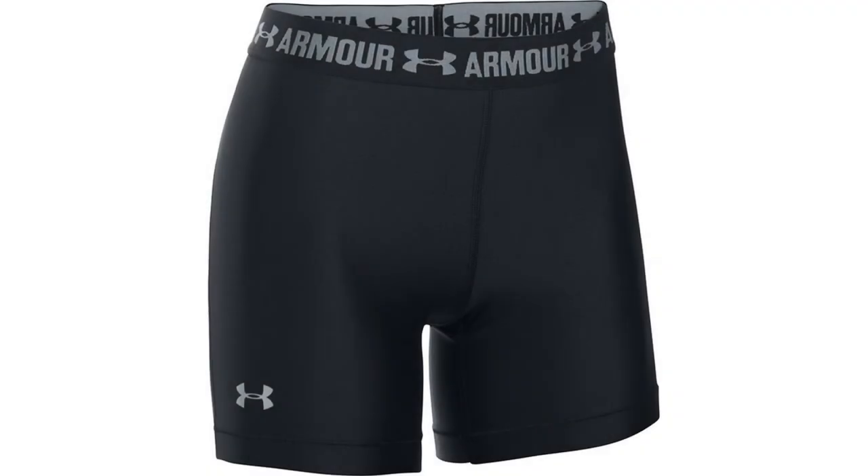Coming in at number 2: Under Armour Women's Heat Gear Armor Long Shorts. Just like the men's version of this product, the Heat Gear compression shorts are a great choice. The Under Armour Heat Gear fabric is made from high-quality fibers, resulting in an incredibly lightweight product. You won't even notice you're wearing these, but your legs will, as the shorts will support your muscles and wick away sweat before it starts to cause problems.